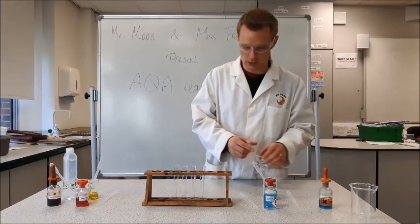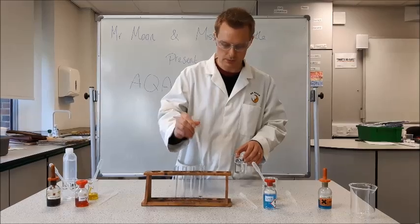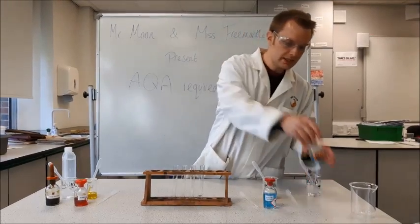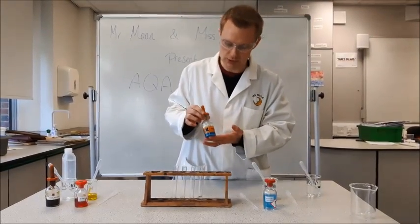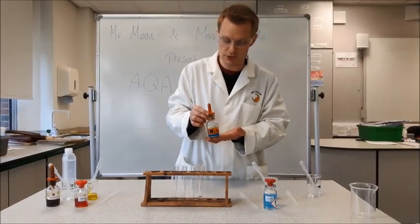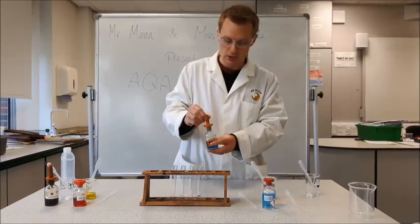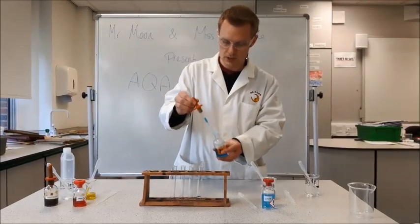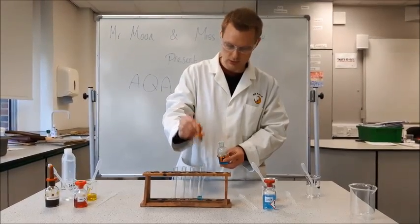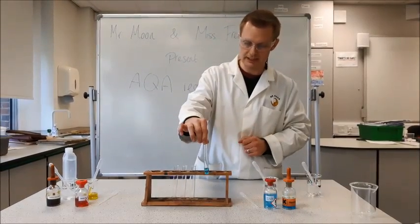I'm going to start with glucose. I'm going to add a sample of glucose to my test tube, and then I'm going to use Benedict's solution. This is a harmful solution, so if you spill it on your skin you need to wash it off straight away. Goggles should be worn at all times. It's blue in colour and I'm going to add a few drops — you can see at the moment it is still blue.